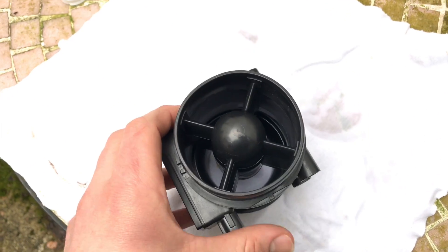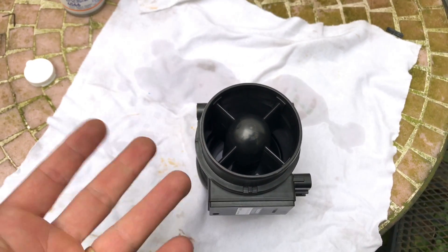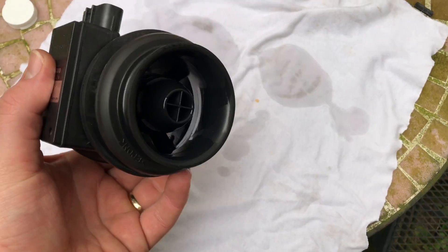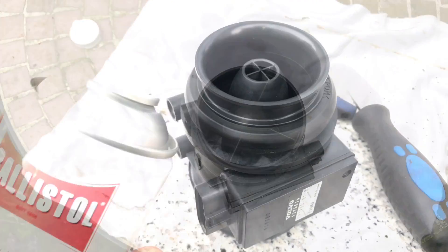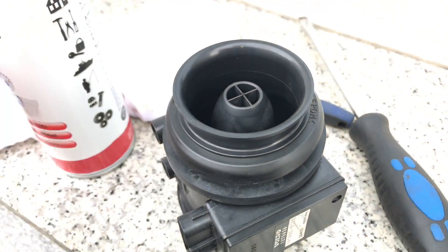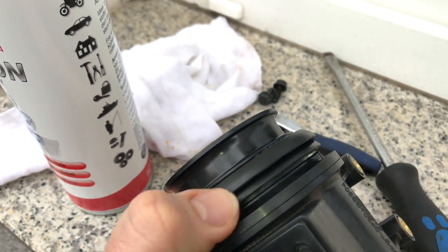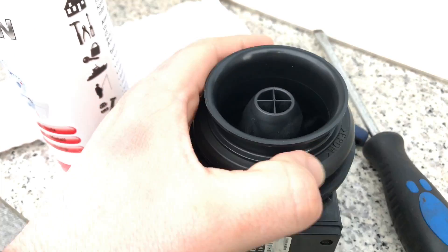Let the sensor rest for 30 minutes. Then use a little bit of silicone spray to lubricate the flange.